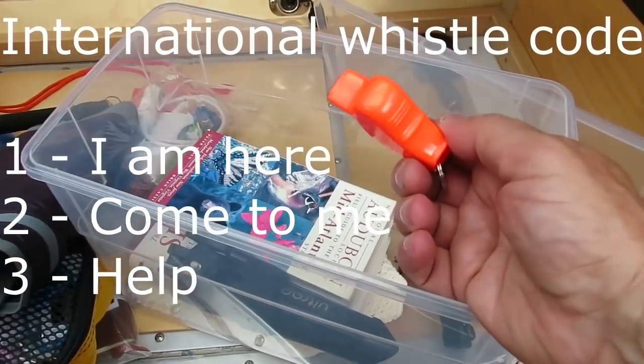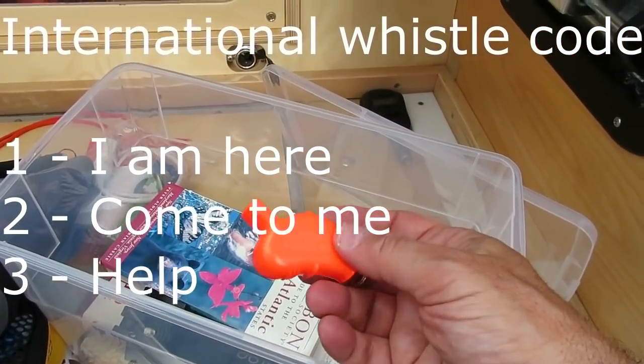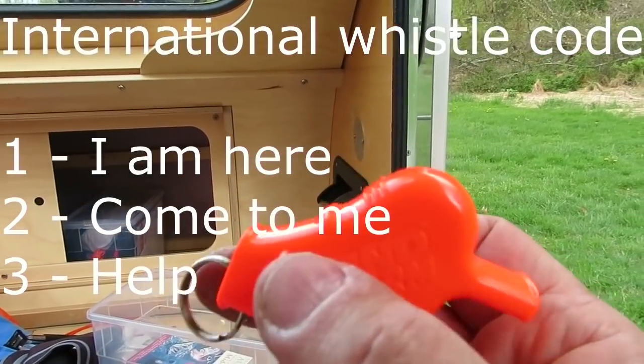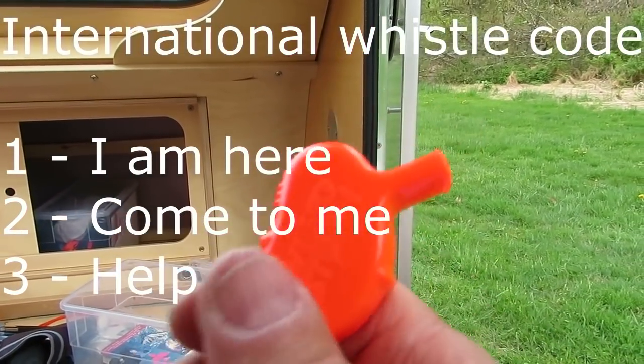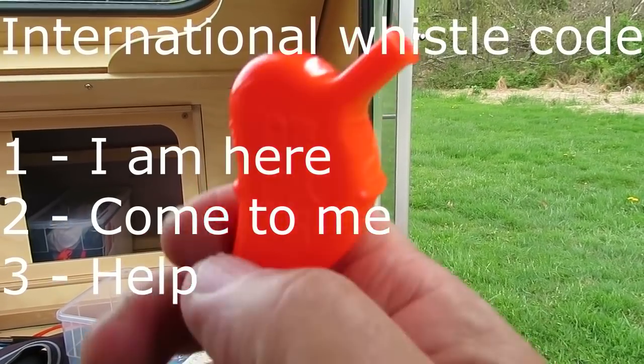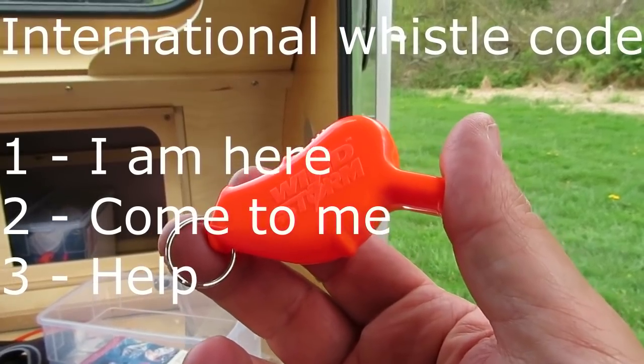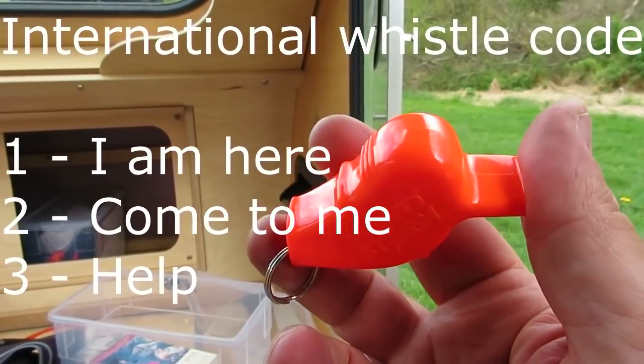A whistle — you know the international whistle code, right? One toot means I'm over here, two toots means come to me, three toots means I need help. So when you hear those whistles now you'll know what they're saying.